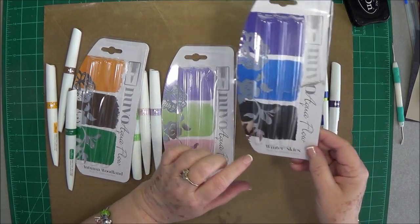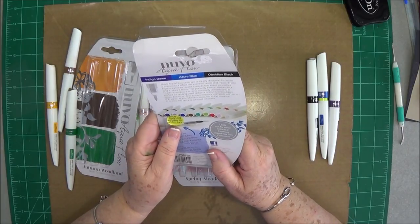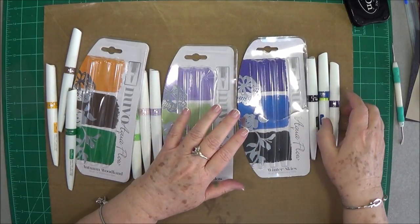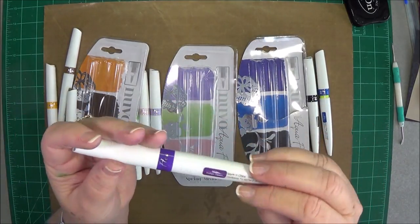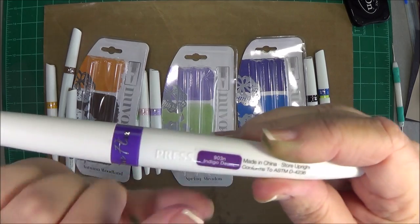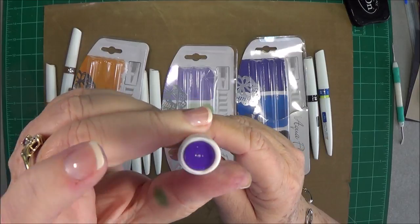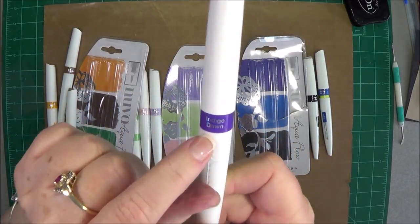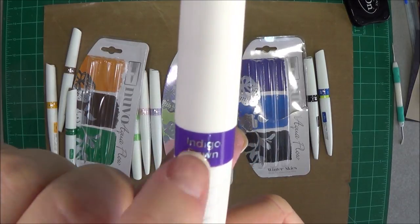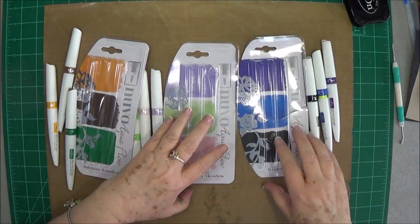This one is Winter Skies and you get Indigo Dawn, Azure Blue, and Obsidian Black. They also have the color on here — I'm not sure that sticker would stay long, but there's also a little color tip here so you can make sure you put the colors back correctly. The color stamped into the barrel itself will stay pretty well.